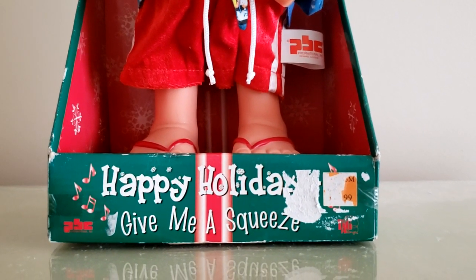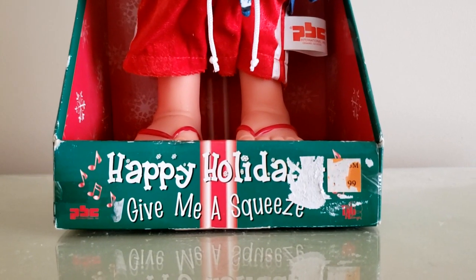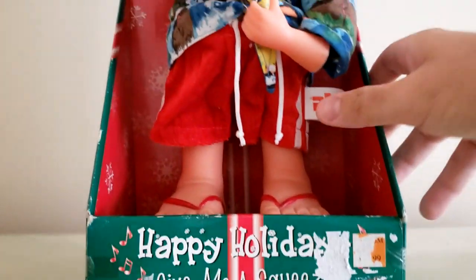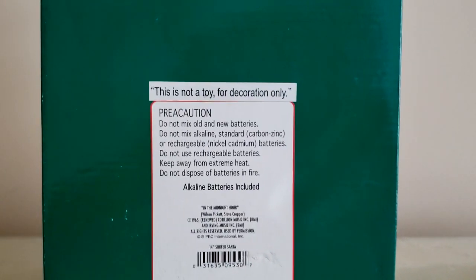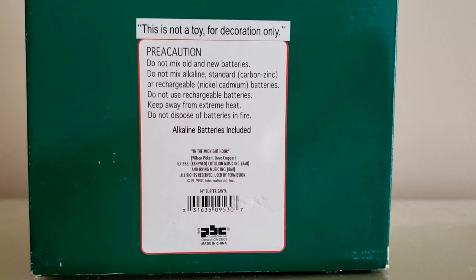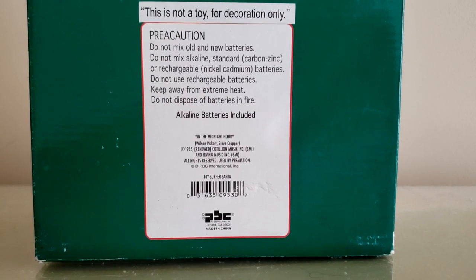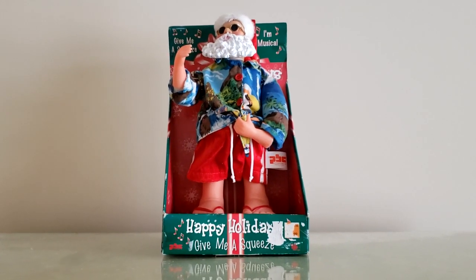The box says 'Happy Holidays, give me a squeeze.' It's got a nice snowflake pattern and a present design. There's a severely scratched-out Drug GM tag and the Tagalongs logo. The side says 'Happy Holidays, squeeze on-off, I'm musical.' The back has battery instructions and credits: 'In the Midnight Hour' by Wilson Pickett and Steve Cropper, copyright 1965, Colton Music's Inc. It identifies the item as a 14-inch Surfer Santa by PBC International, Oxnard, California. This style of box was also used on some of PBC's early Christmas items like the first generations of the Jumping Penguins and Poncho the Chihuahua.